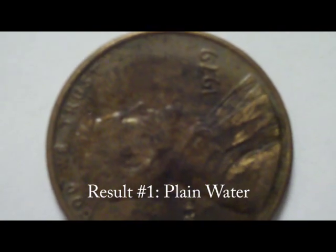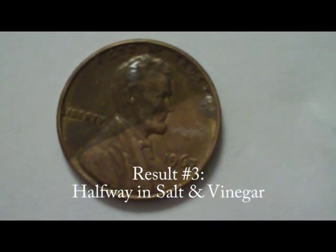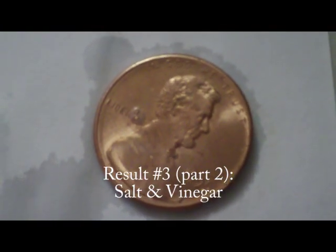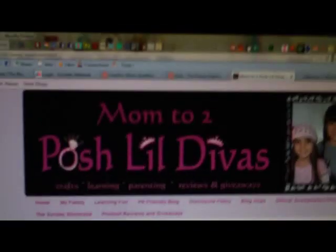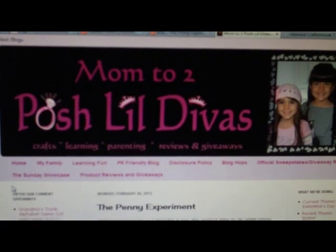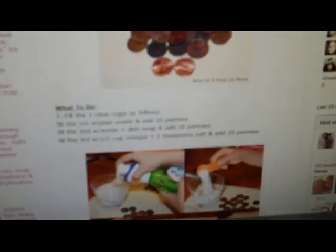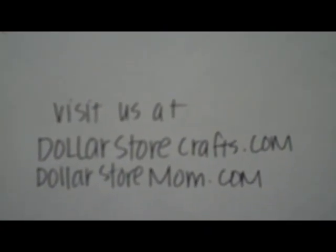This is the result from the plain water solution. This is the result from the soap and water solution. This is the result when I held a penny halfway in the salt and vinegar solution. And this is the result of a penny in the salt and vinegar solution. We found this project idea at mom22lilposhdivas.com. You can find the link to the experiment in our show notes. Come visit us at dollarstorecrafts.com and dollarstoremom.com.